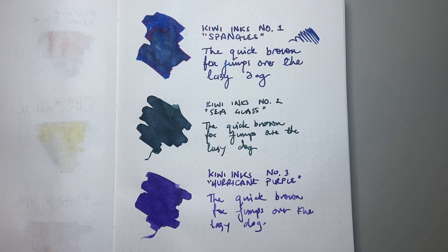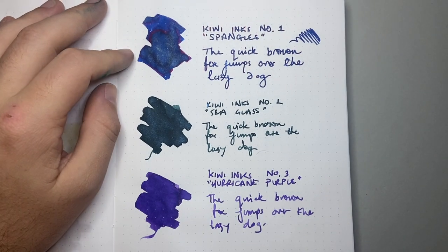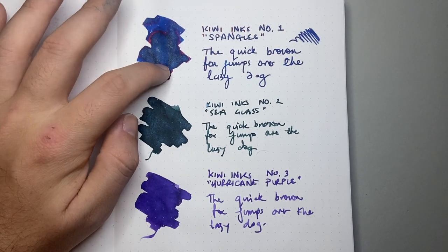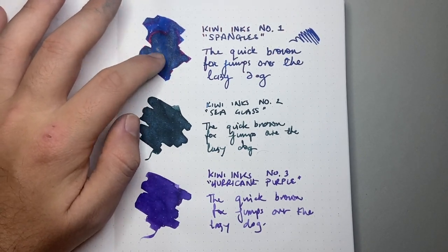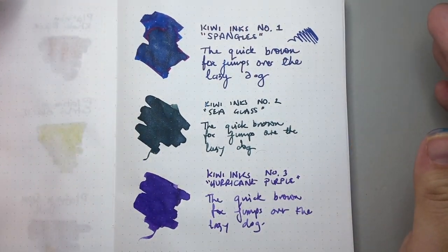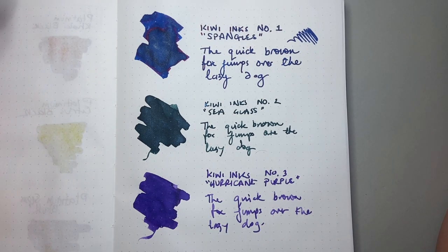Here they are inked up on Tomo River paper. Tomo River is, as you know, very responsive to inks — sheen, shimmer, and all those kinds of things — and I think what we get here is a really lovely representation of these inks. I've nicknamed them simply because they don't have names on the bottles. We start with the Tricolori — the blue ink with the red sheen and the shimmer, which is like a blue or a greeny, silvery sort of color. There's a large range that they can actually do with these inks. You should go online and check out their website. The customizable nature of their inks is really, really remarkable.